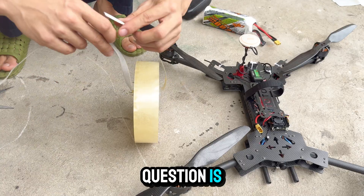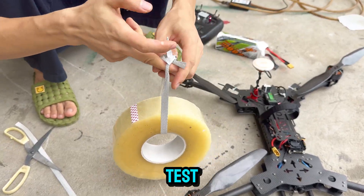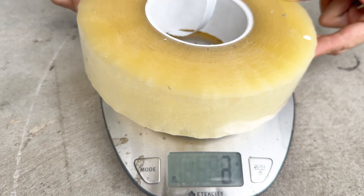So the big question is: can this setup handle a 2-kilogram payload without breaking a sweat? Let's put it to the test.